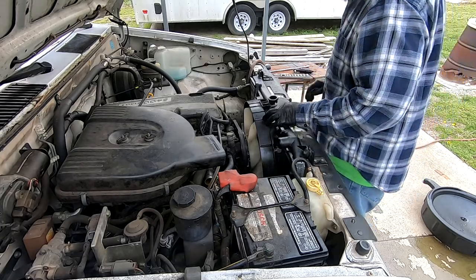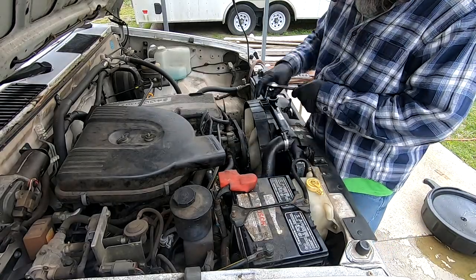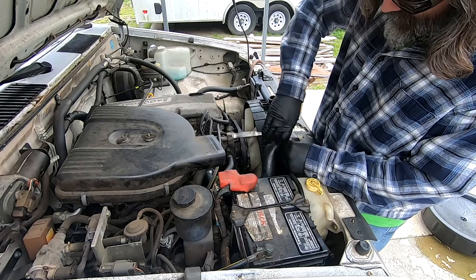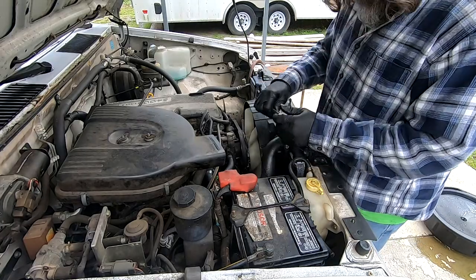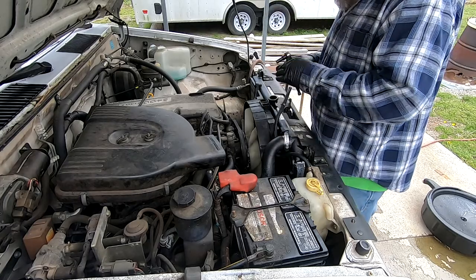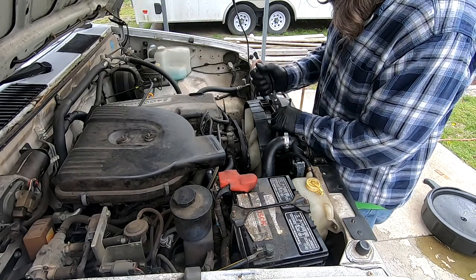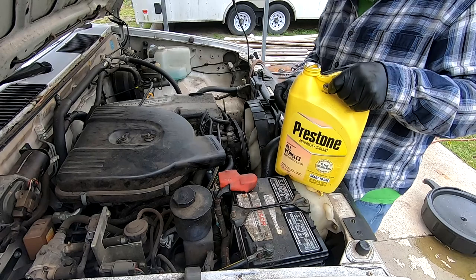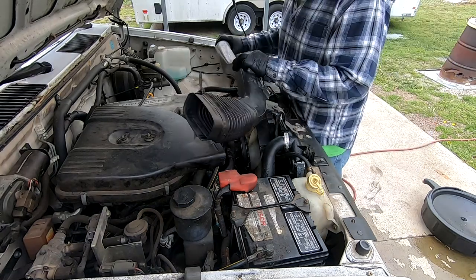All right, next step is the top radiator hose — this is where our problem was before. Then we put the overflow hose back in the clips. For coolant, I'm using Prestone ready mix which is pre-mixed, so it's 50/50 already and I don't have to worry about water. All right, let's put the intake hose back on.